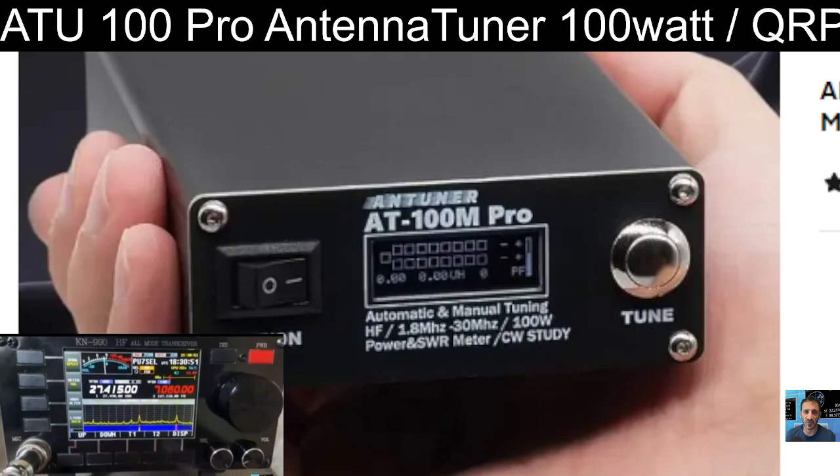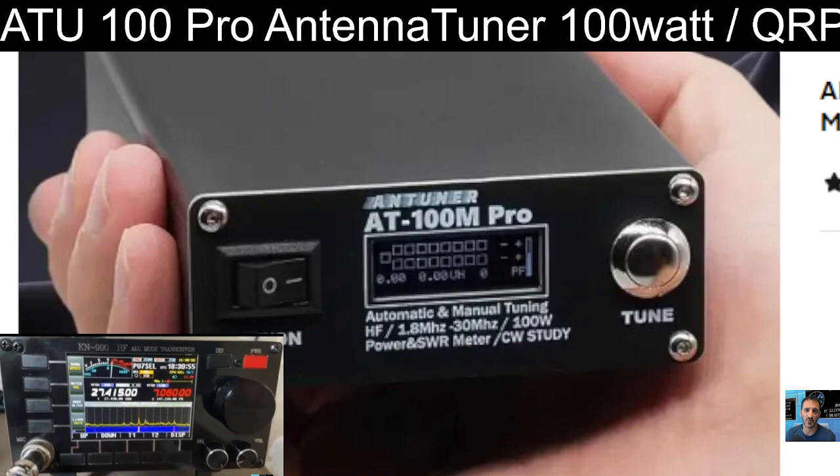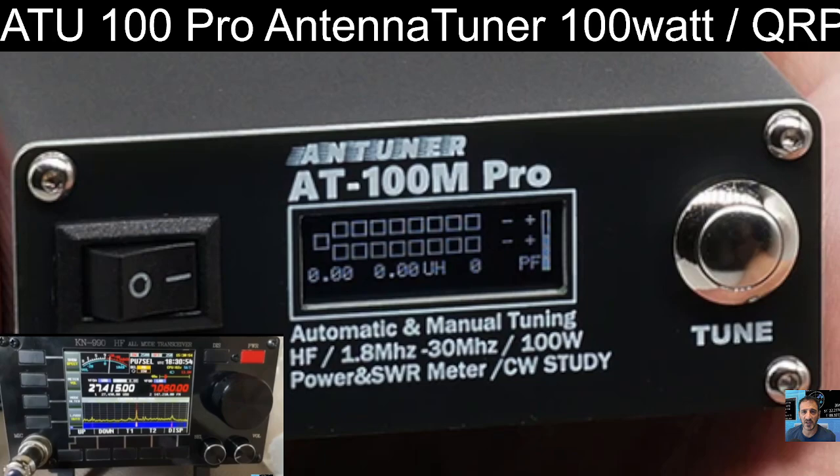It's HF, 1.8 to 30 megahertz, and has a very clear display on the front. Once you've learned the menu structure, which is what the tune buttons are really for, you'll be happy with that. I know because I've had mine for two years and it works great.